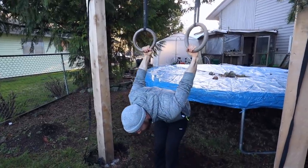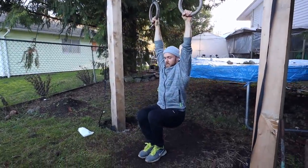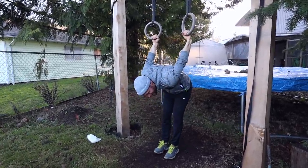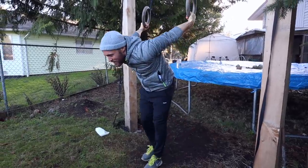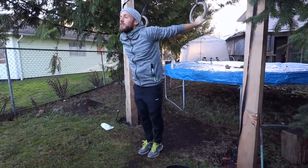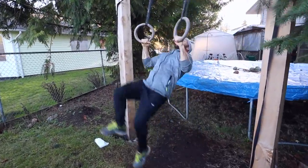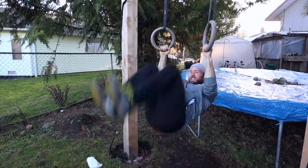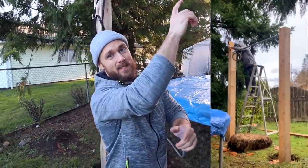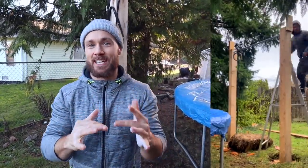Another really good way to warm up the shoulders, if you're at this level, is to do what they call 'skin the cat' — but let's call it the 'slippery cat.' Just nice and controlled, feel the stretch, and back around. I like having the rings at this height because I can actually put my feet down. Walk it out and really feel that stretch, open up the shoulders and chest.